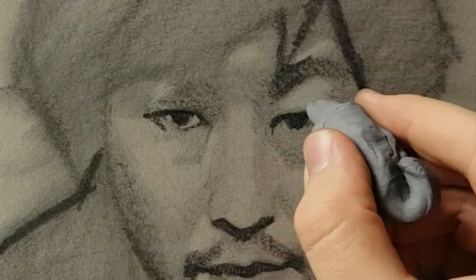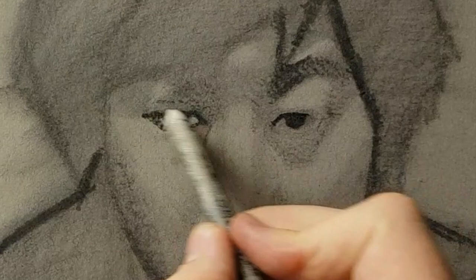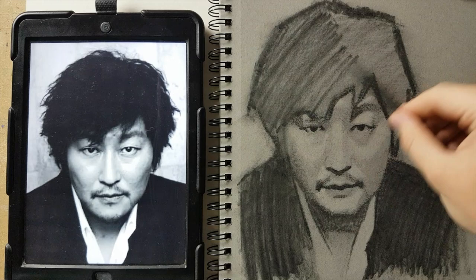Using fine charcoal in the beginning, you can correct your mistakes easily. Here's a really good tip: see things in shapes and fill them in.